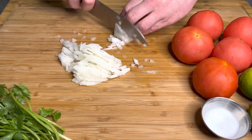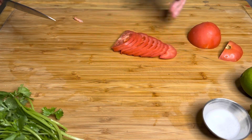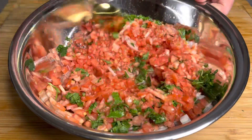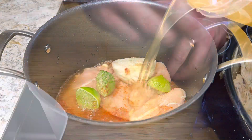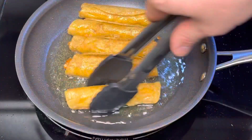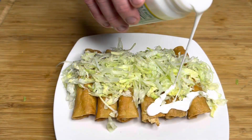Welcome back. Today I'm going to show you how to make chicken flautas or taquitos. Some people will also call them rolled chicken tacos. But either way, whatever you call them, they're really, really delicious. I'm also going to show you a quick and easy pico de gallo, like a chopped salsa that you can use to eat these with. Let's just get straight into it.